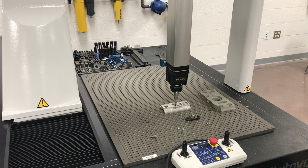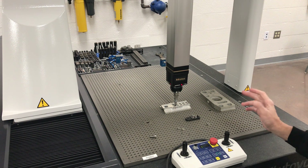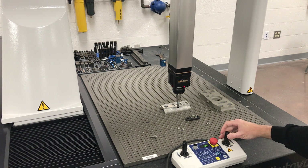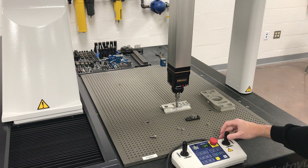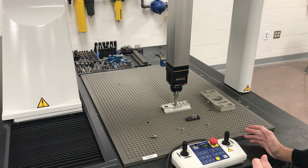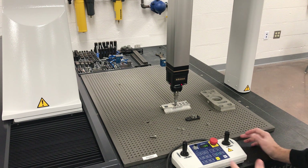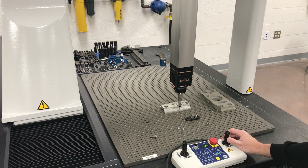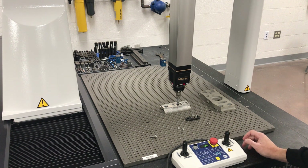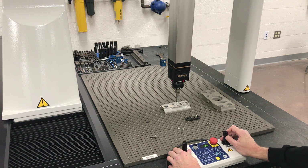This machine has so much sensitivity that even in rapid mode, holding it wide open, it didn't measure anything but it detected that it hit something and stopped. So it has some crash protection — not 100%, but it has some. I'll do it again to demonstrate.